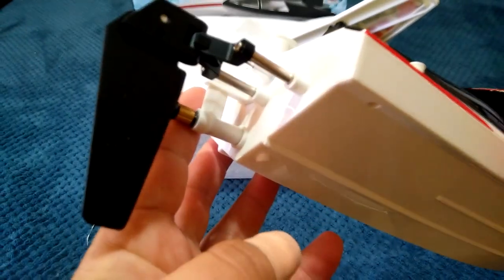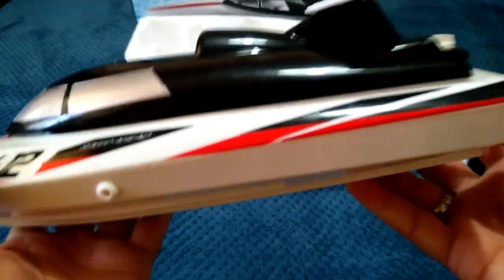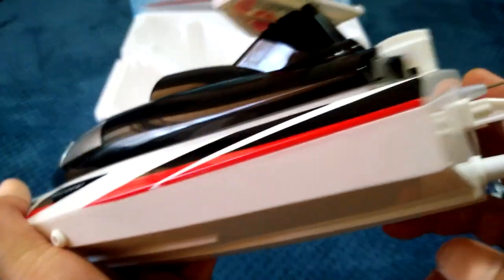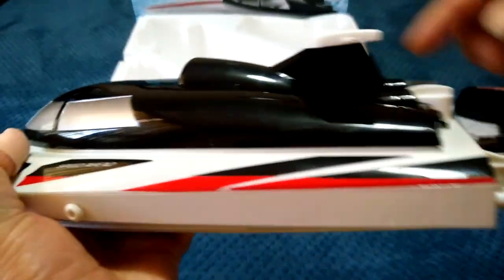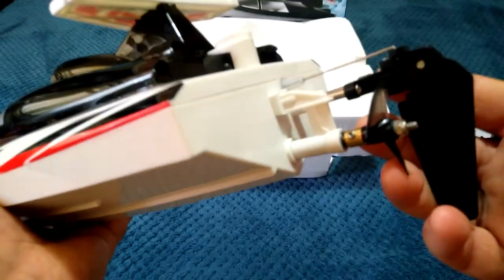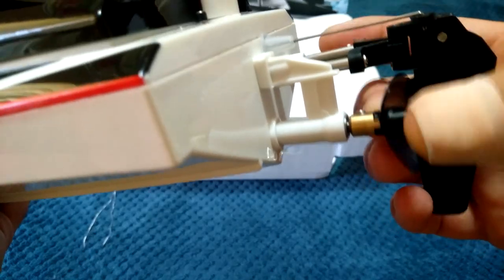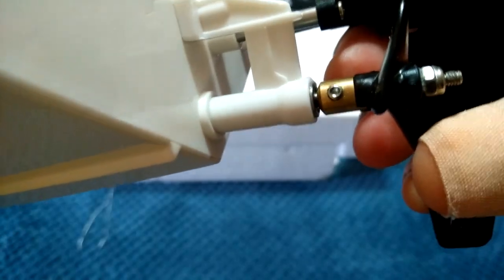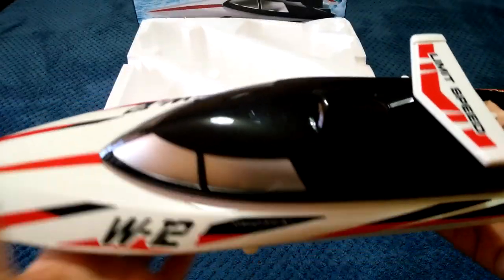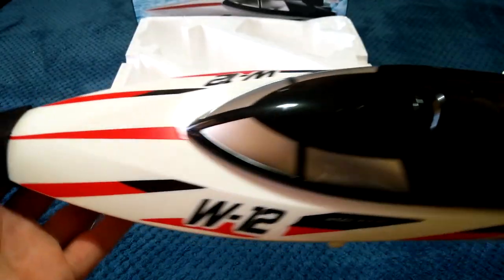Really nice looking boat. You can see the rudder on the back, a nice black canopy with silver windows, and the little water spout on the side because this is water cooled — water gets sucked in through the rear, through the hoses inside, and out the side. There's the prop with a brass-coloured prop shaft, and an Allen screw to remove the prop if needed. Nice glossy black finish on top, and a shiny white plastic hull with red and black accent stripes.